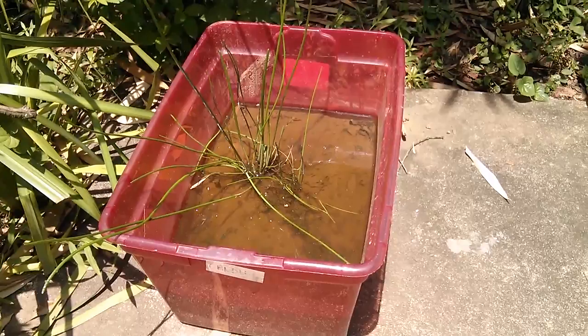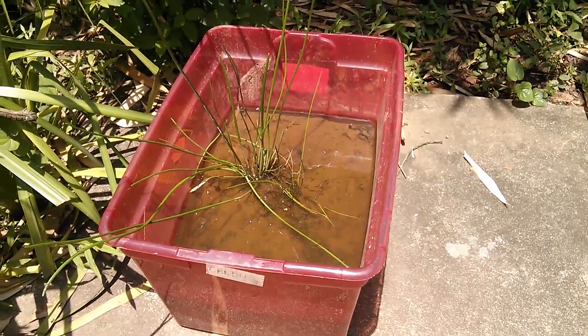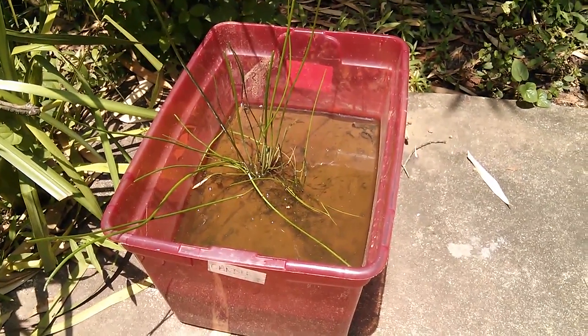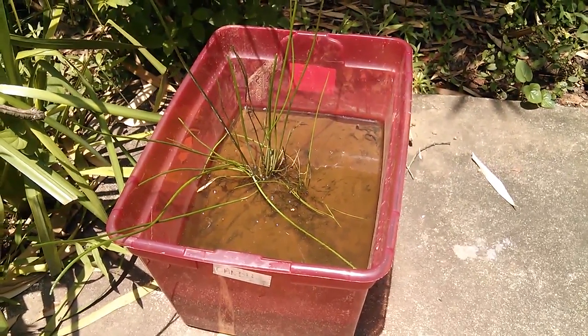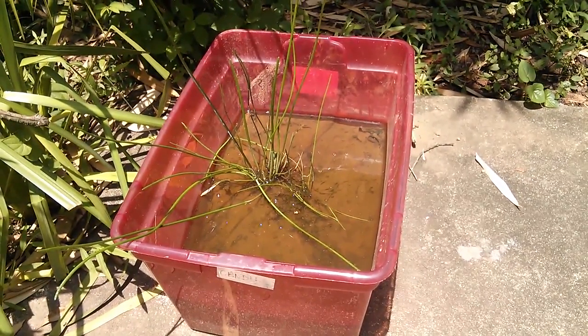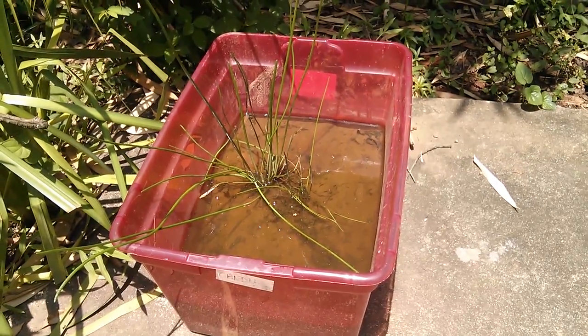Two things about mosquitoes — you have three ways of dealing with them. Number one is you can get mosquito dunks. Number two is you can get a fish, like a betta fish, though you're going to have to overwinter it in your house and bring it back out in the summer. Or number three, you simply pour off the water about every week or so.